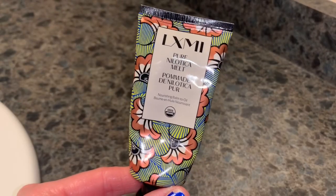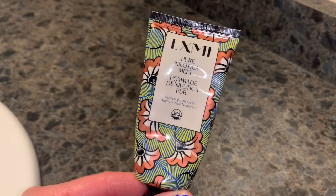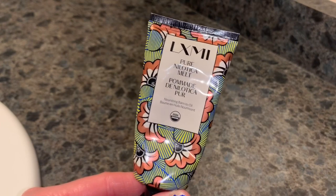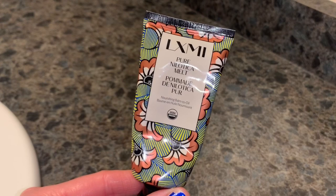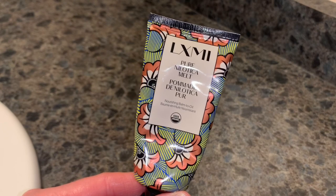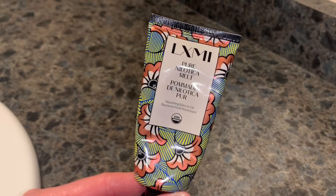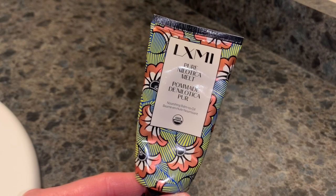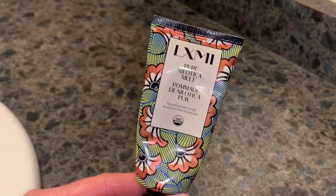I can say this is a product I can see myself really enjoying. It's got a very subtle, mild scent that is just strictly the shea butter scent — I don't mind that at all. It seems like it's going to do a fantastic job at moisturizing, nourishing, and restoring the skin and locking in moisture.